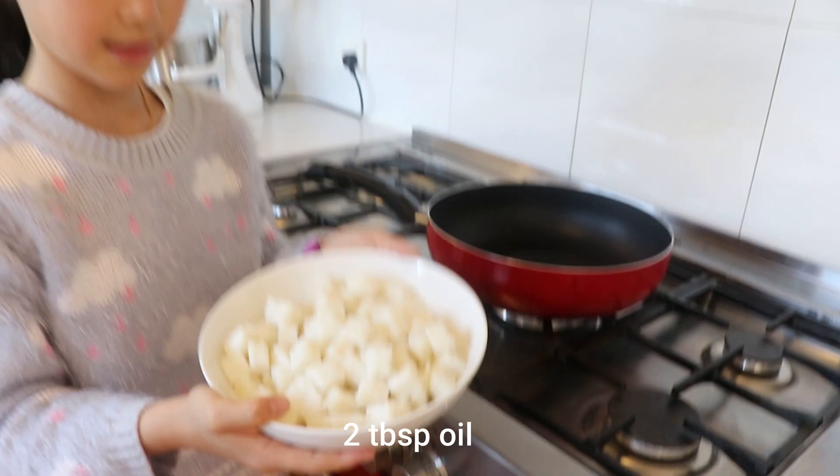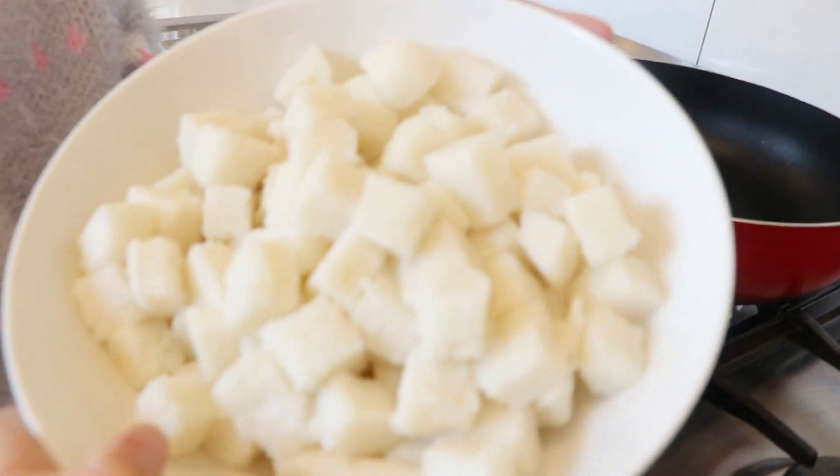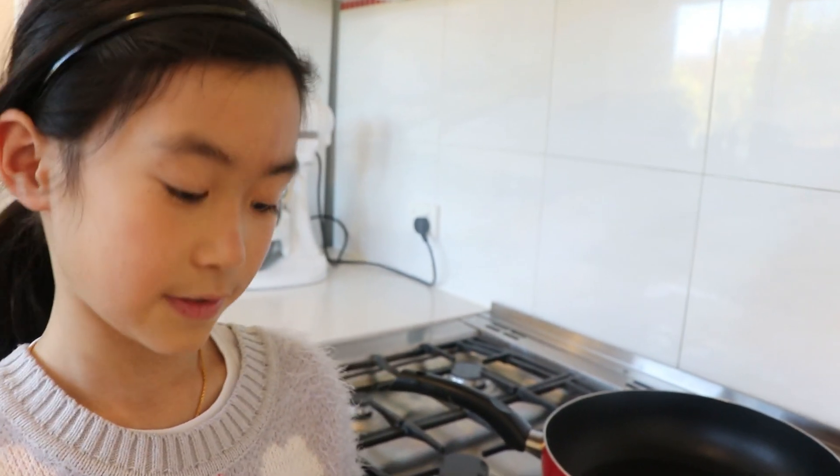This is the radish cake we made. It's really simple to make, so this is also a simple dish. It might take a little while, but it's really fun to make.